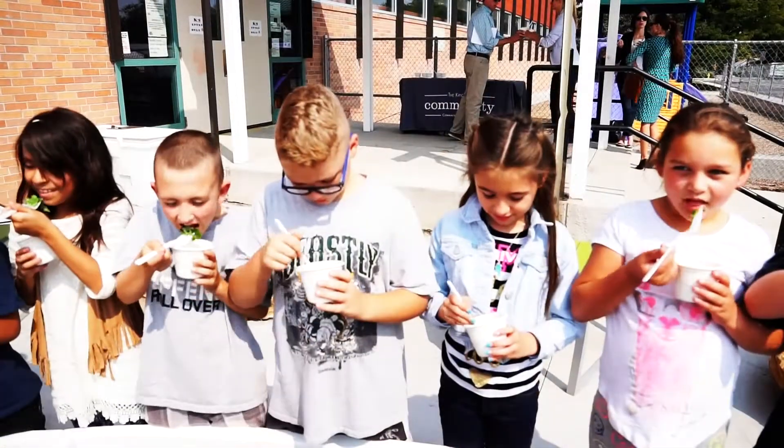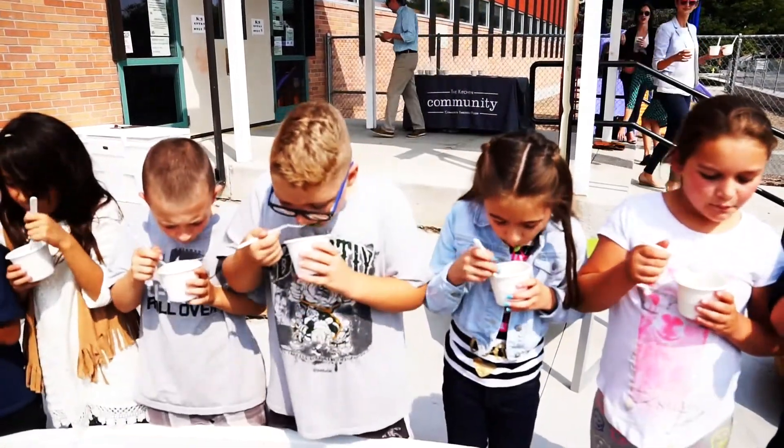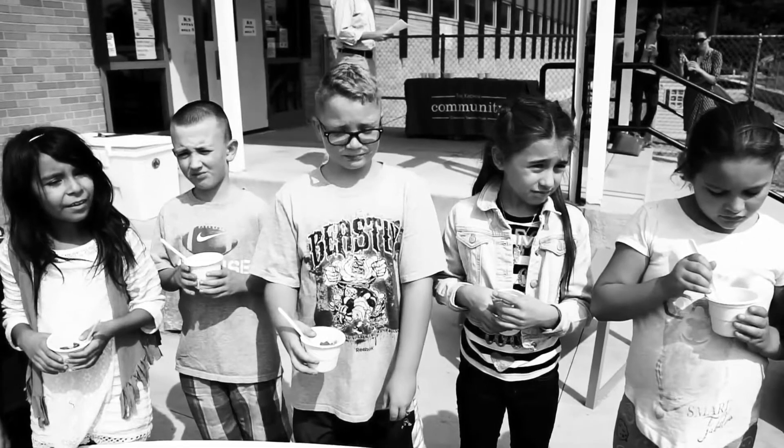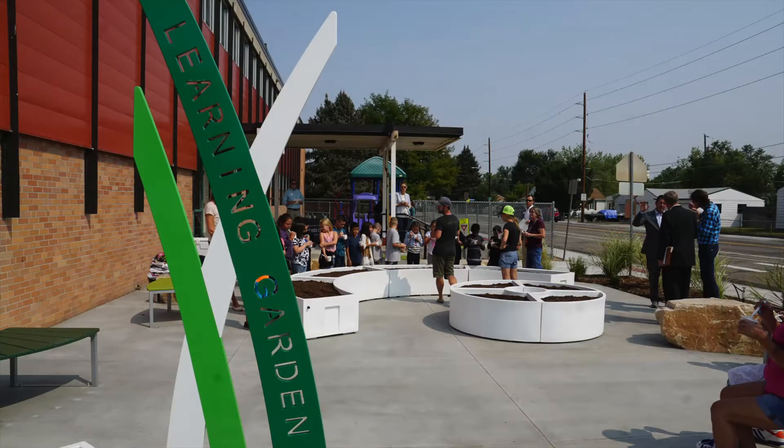One, two, three, go! Mmm! Yeah! That tastes like it. While their reactions to kale may be mixed, the idea of having someplace new to explore and learn just a few steps from classrooms has these kids excited.